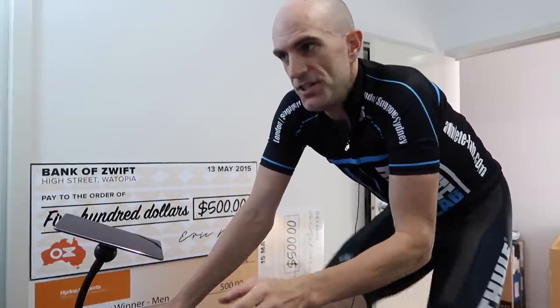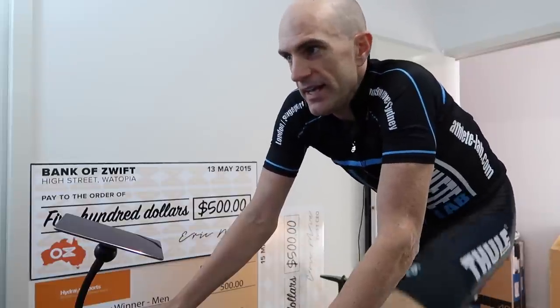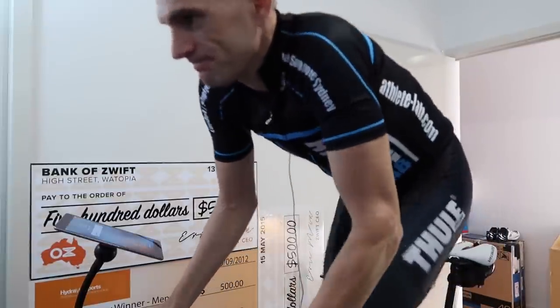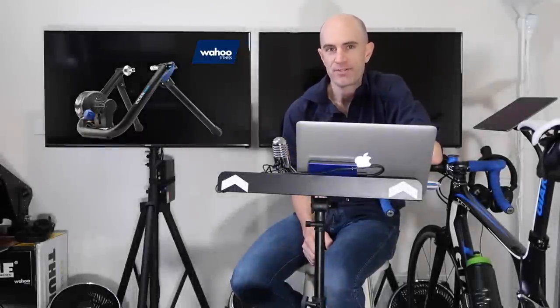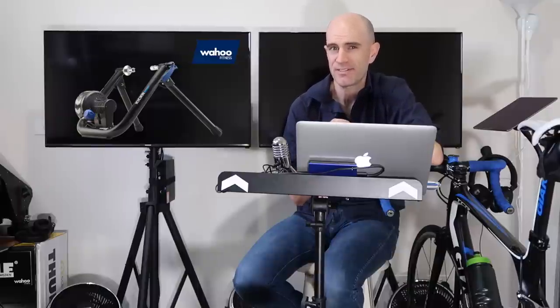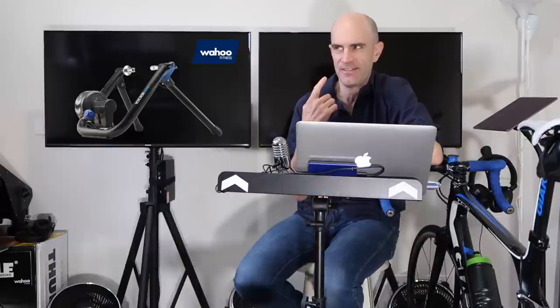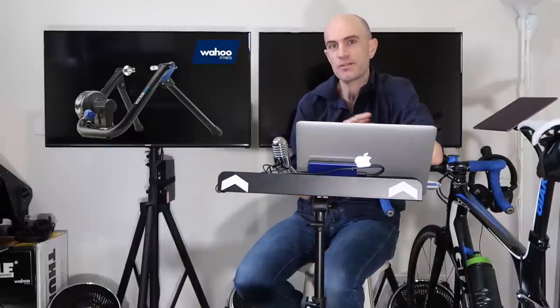That now completes the setup of the Kicker Snap from start to finish. It's now time to put it up against my PowerTap P1 pedals in workout mode — 50 minutes of riding — and then we'll look at the data. My 50-minute ride became around two hours of riding yesterday after I forgot to press go on the Elemnt Bolt. Halfway through my hard workout at the 50-minute mark using ERG mode, my Bolt went to sleep with auto shut-off and I didn't realise because I had the music blaring. A bit of a missed opportunity for ERG mode data. I later joined the Aussie Hump Day ride, so let's dive into that data now.